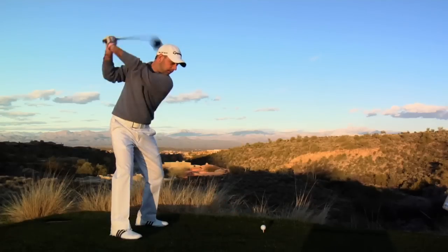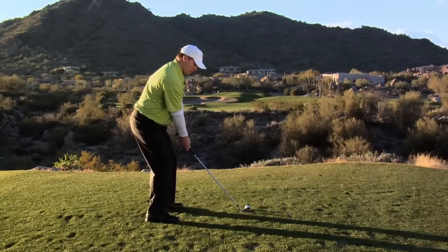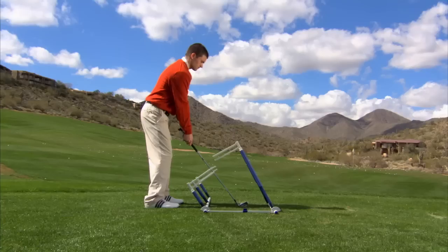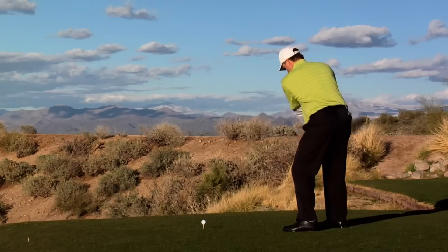In golf, there's one key fundamental that all great golfer swings have in common: an on-plane swing from waist-high to waist-high, before and through the impact zone. But there hasn't been a way to feel and learn this key fundamental — until now. Introducing Hank Haney's Plane Finder. Designed so you can train yourself anytime and anywhere, it's just like having Hank Haney with you, coaching and guiding you, so you can develop a more powerful and consistent on-plane golf swing. You will see, feel, and develop an on-plane swing, and start hitting the ball longer and more consistently right away.